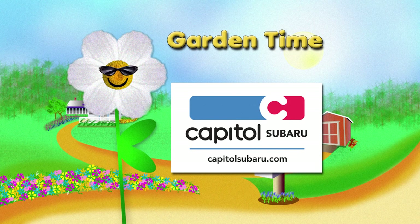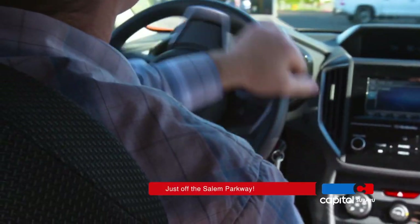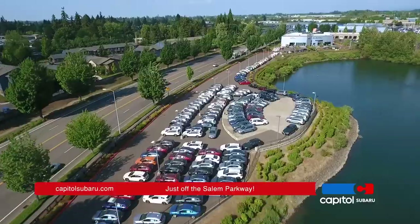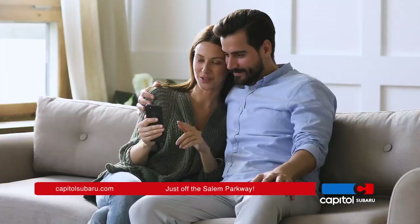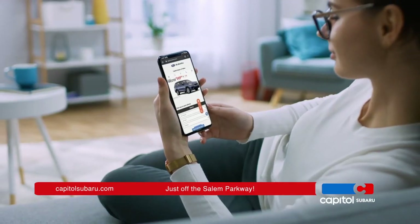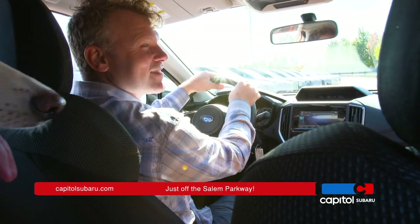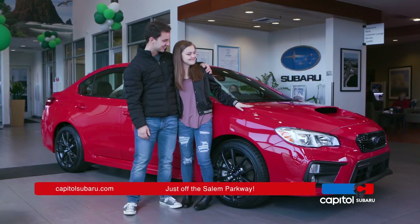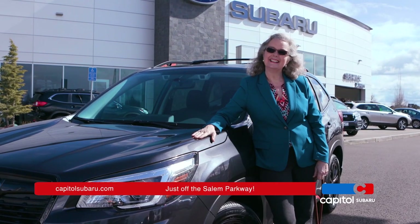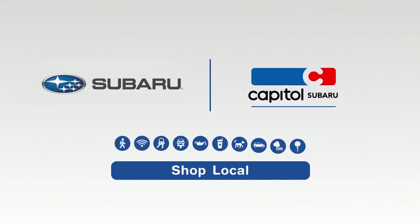Garden Time is brought to you by Capital Subaru, your way on the parkway. For the parts of your life that just can't stop, it's essential to keep moving forward safely. Now it's easier than ever to own a brand new Subaru from Capital — you can shop hundreds of Subarus online, get questions answered instantly, and now you can test drive, finance, and even complete your purchase all from the comfort of your home. Capital Subaru, your way on the parkway.